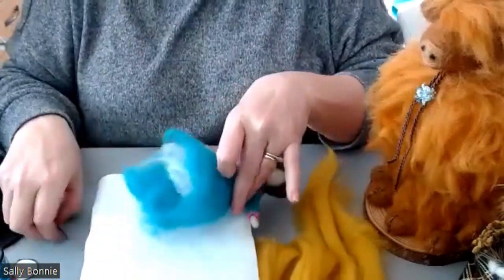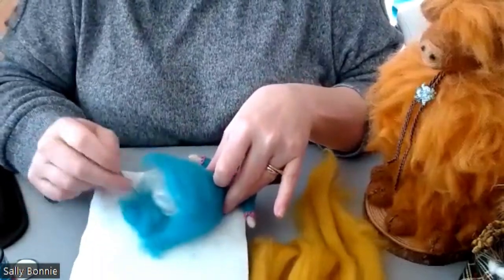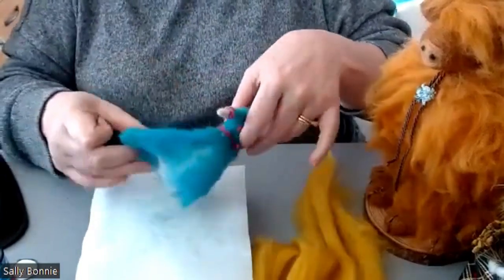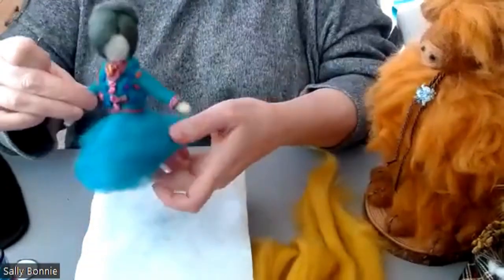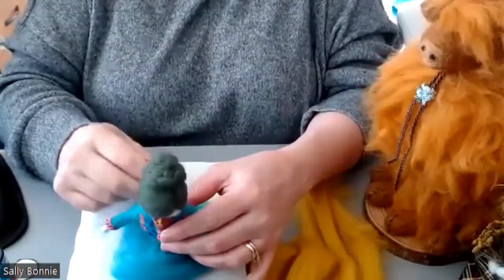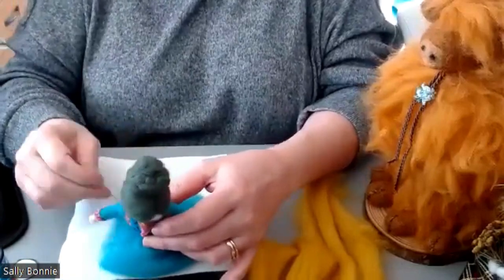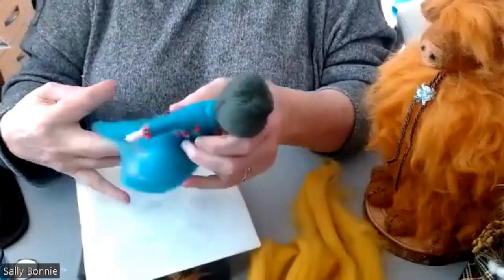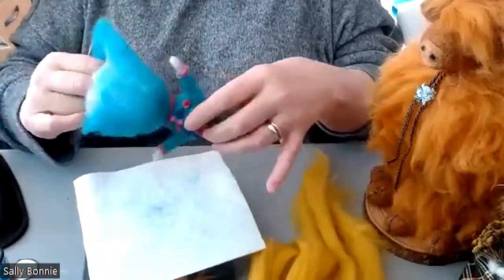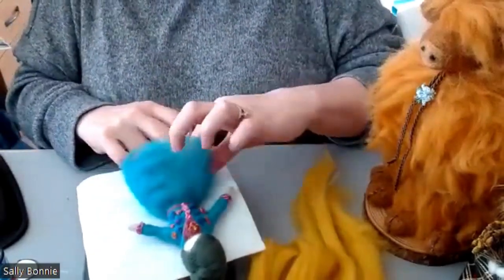Right, so now I'm going to just lightly felt here just to hold some of those fibres in place. Be careful with the face - you can sit her like this and felt around. I'm just felting there so that we're just bringing more than loose fibres together. Just gently lifting her up, just to knit them together. I'm going to do a little bit inside because I've got a slight balding bit there which I'm going to add a little bit of wool to.